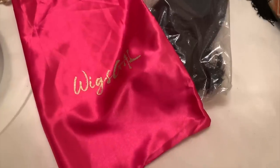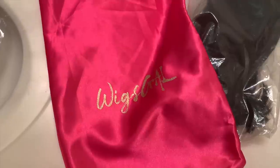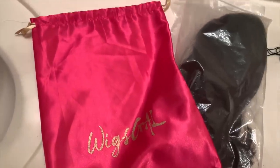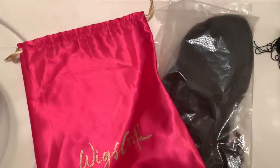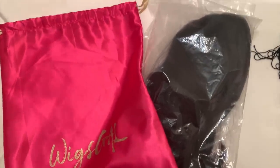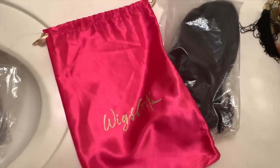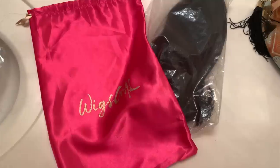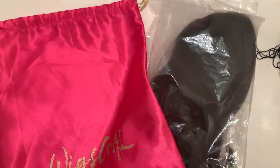This portion of today's video is sponsored by Wigs Gal. I gotta get my coins at the beginning of every video - that's just how it is. This is how your wig comes packaged. You get a nice satin carrying bag with the company logo on the front, a drawstring, and then your wig in a plastic bag as well. This is the first time I received a wig from a company that it did not come in a box, but that's okay because I always use the satin bag and this bag for storage.